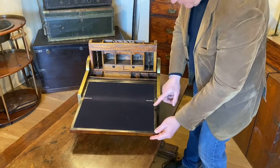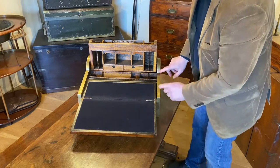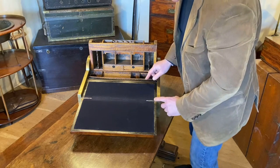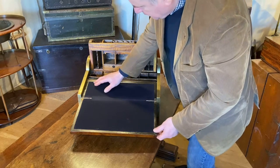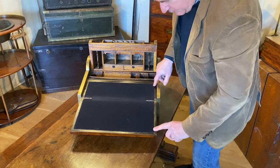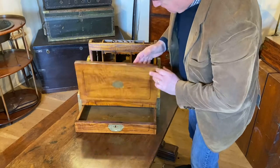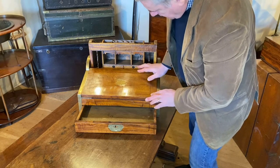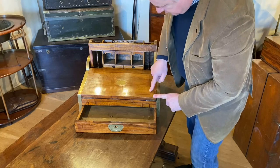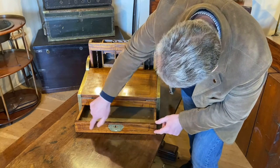Other points: there's nice brass edging all the way around, which again is fairly typical of the design. The interior of the writing surface has got an ebony veneer to it, and also a little bit of inlaid ebony decoration here and also to the drawer front.